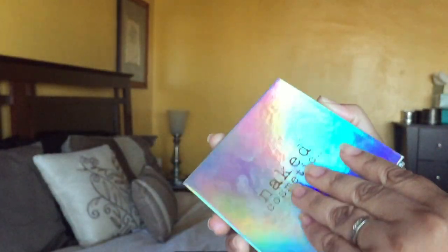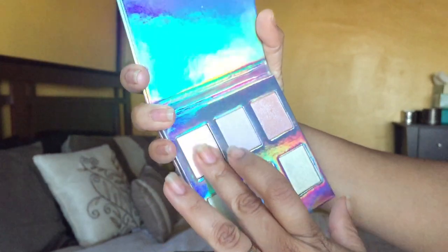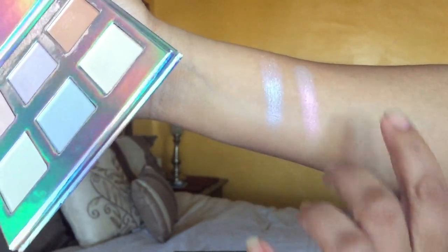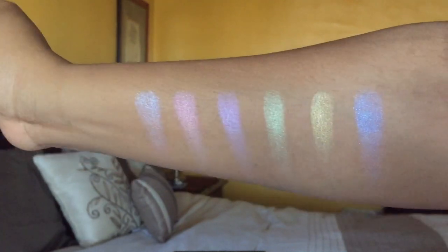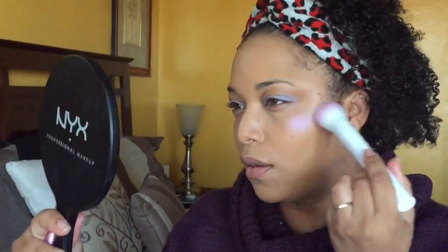Now let's talk about the Naked Cosmetics Holographic Highlighter Collection. The shades unfortunately don't have names, but the palette retails for $39.99. It features six stunning holographic shades and is described as essential for makeup enthusiasts — each iridescent shade is perfect for highlighting and layering to transform any look into something enchanting. I used the purple with a blue shift on my eyes and my look came out really nice. This would be great for spring and prom.